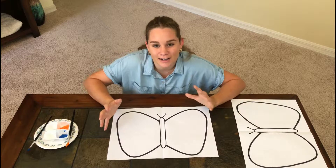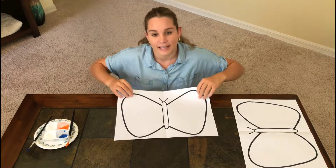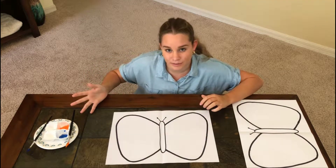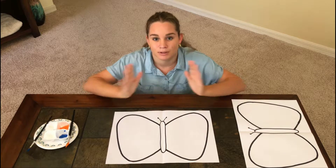Hi, my name's Gemma. I want to show you a fun way how to create your own doubles that are less than ten. Here I drew a butterfly on this piece of paper and I have some paints with me. I'm going to choose a colour and put a few paint drops on one side and put the paper together.